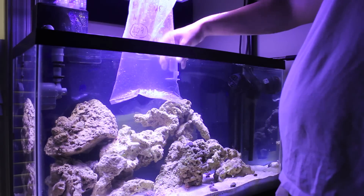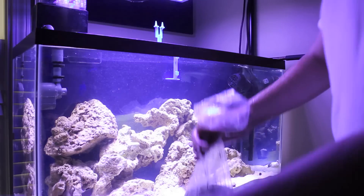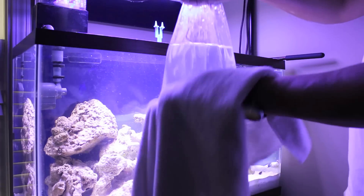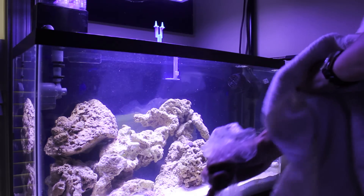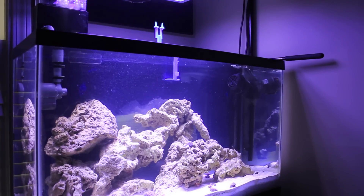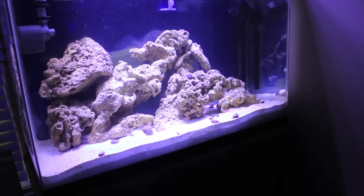And there we go. All of the cleanup crew is now in the tank. I'll take the bag out, dry it off to keep from getting everything wet, transport it over to the sink, dump the water out, and throw the bag away. Everything is in the tank and everything seems to be moving around fairly well, hopefully enjoying their new habitat.